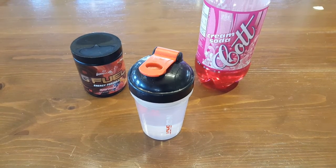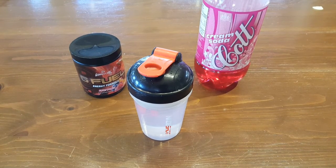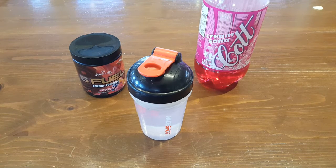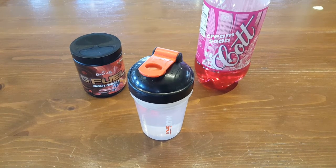Hey everybody, what is going on? I'm coming with another video here today. So today, I've been seeing a lot of G Fuel — people mixing G Fuel and pop and everything like that. And you know what? This is intriguing me.